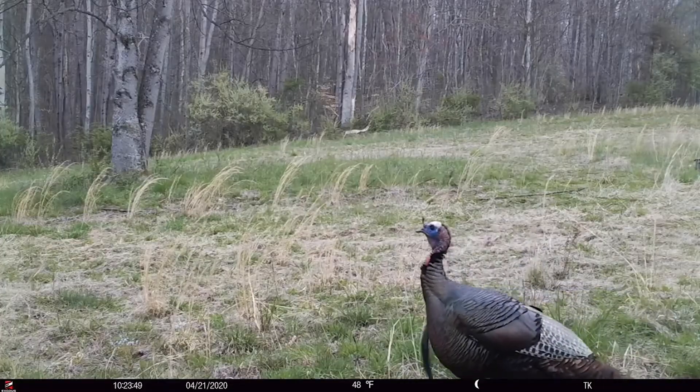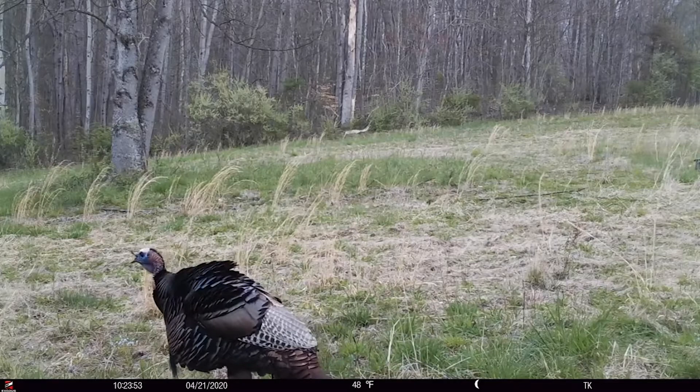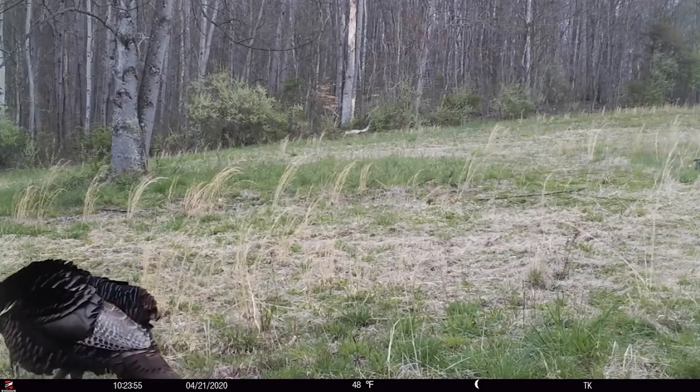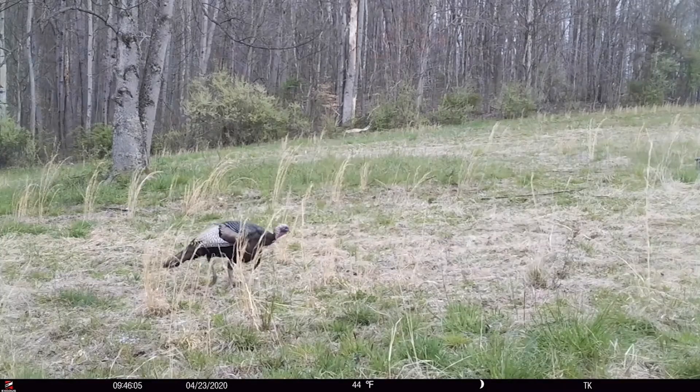I am one of those guys that is just eaten up with turkeys. I could hunt turkeys all year round — they are definitely my favorite animal to hunt. The only sad part is we only usually get about four or five weeks of season where I live. So I do the countdown, wait all year for turkey season. In the meantime, I do a lot of traveling, doing a turkey dissection seminar for NWTF.